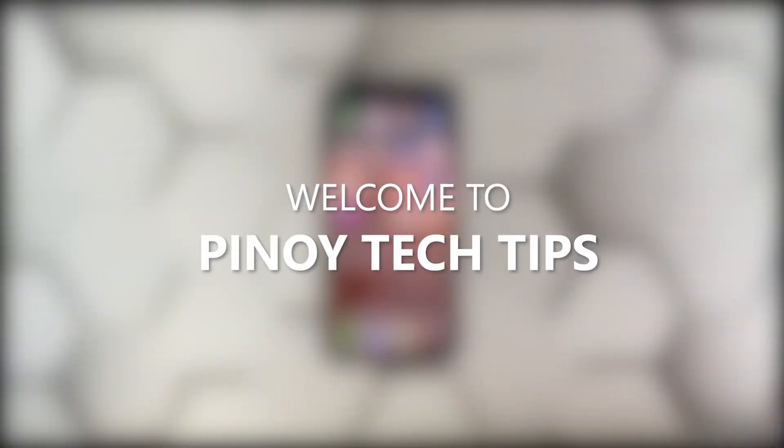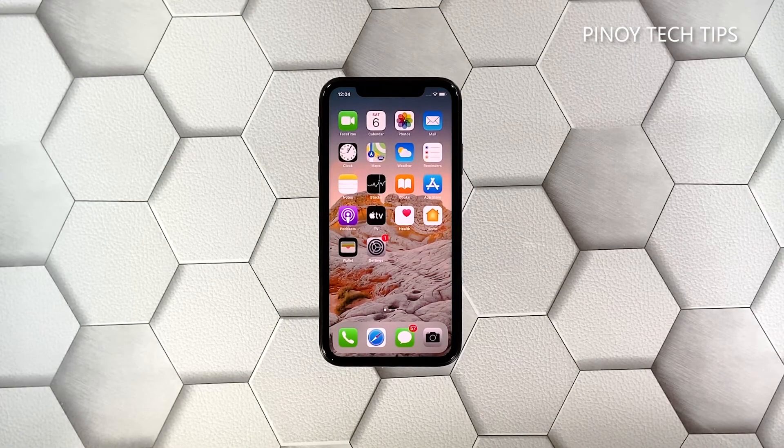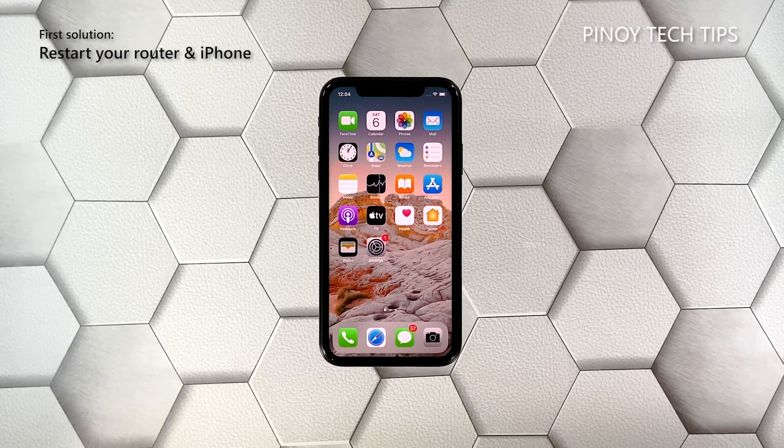Hey guys, welcome to our channel. In this video, we will show you how to fix an iPhone X that won't connect to a Wi-Fi network and how to prevent such a problem from happening again. Network issues can be very pesky sometimes, but most of the time they're not really that serious. So if you're bugged by a problem like this while using your iPhone, here's what you should do.